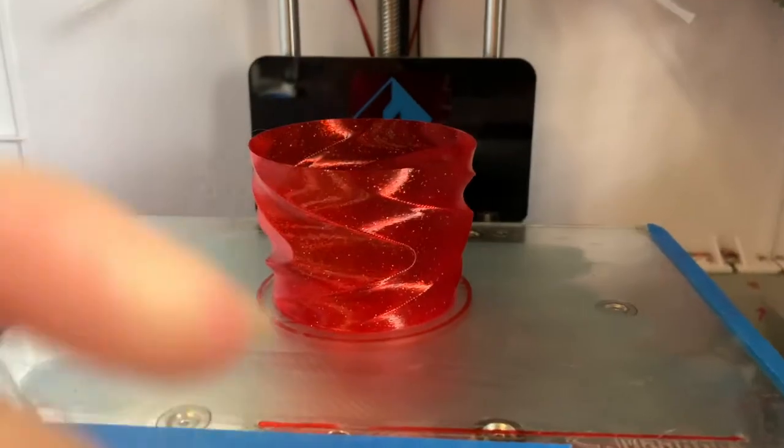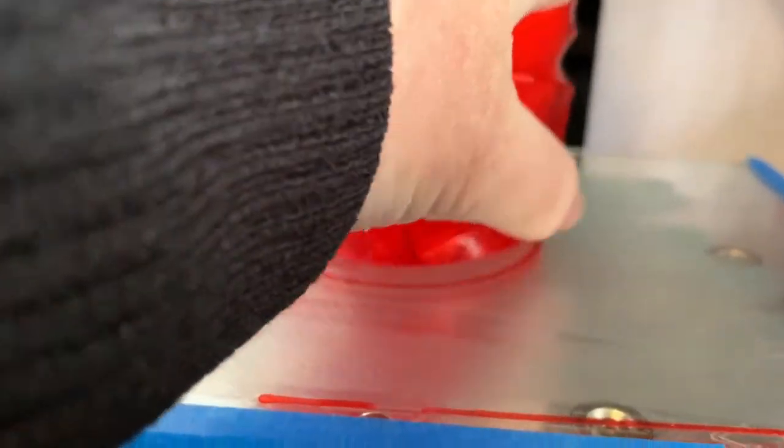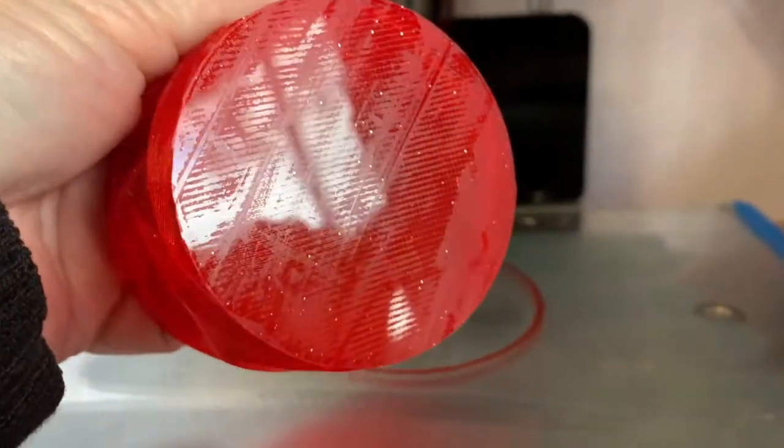Once your print is finished, let the bed cool down to 50 degrees or below and carefully detach your model. Dymafix really grips, so I like to wait for the bed to cool completely.